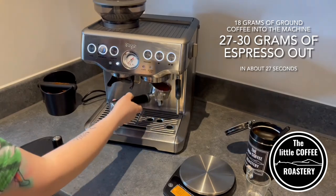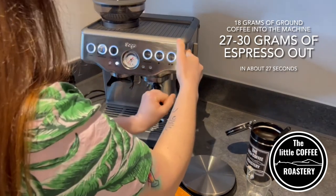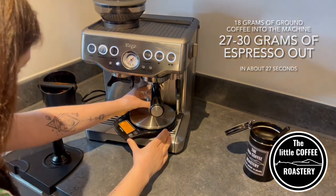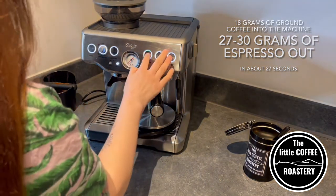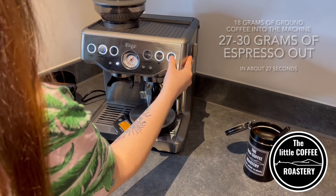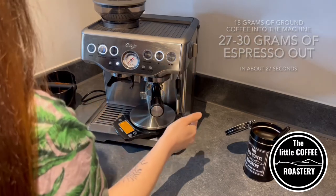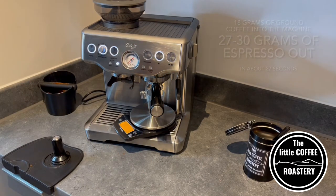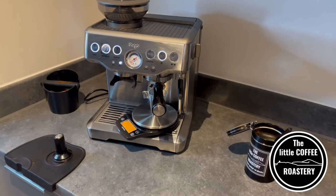Make sure to lock that portafilter in place so that it won't easily come undone. I would always suggest using a scale when you're making coffee, as this allows you to either recreate a delicious drink you've made before, or if one isn't just how you want it, you understand the variables you need to change.